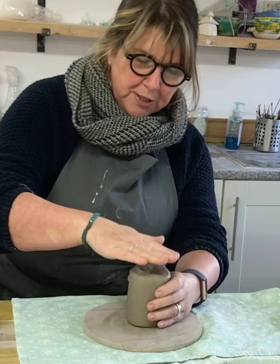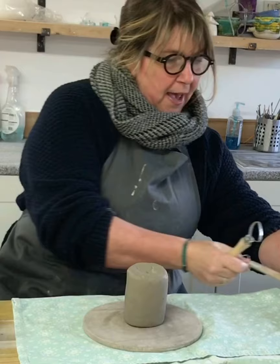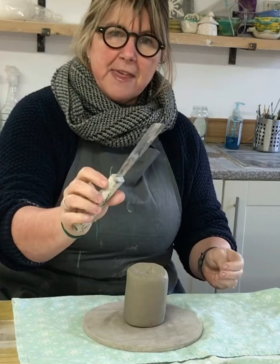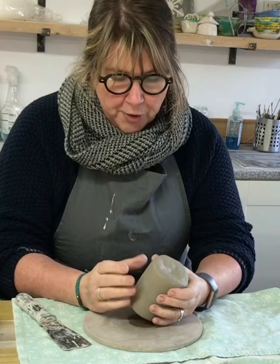In your tool pack you will have got something like this, probably something like this or this. In addition to that, I would see if you've got something like this — just a paint scraper. They're really good for carving quite big pieces of clay.